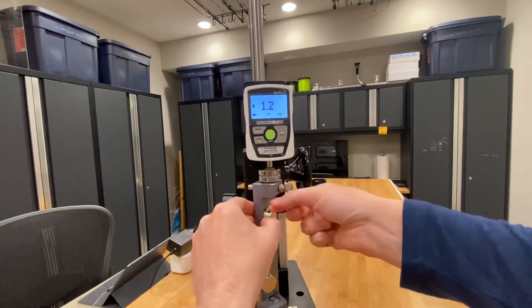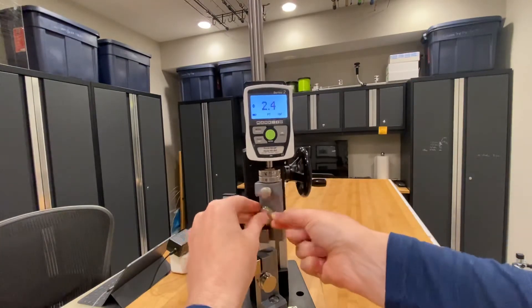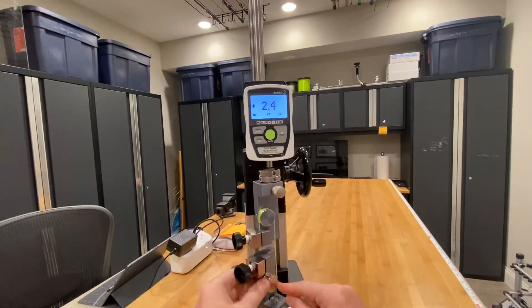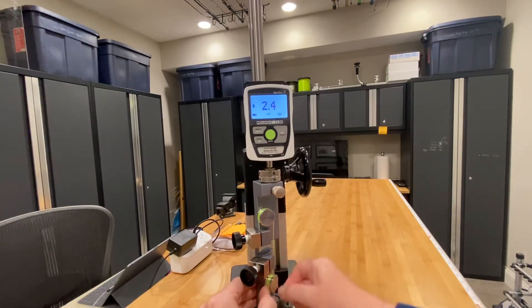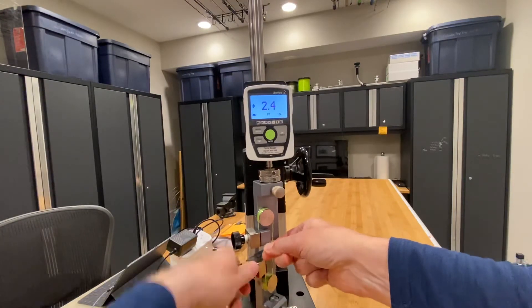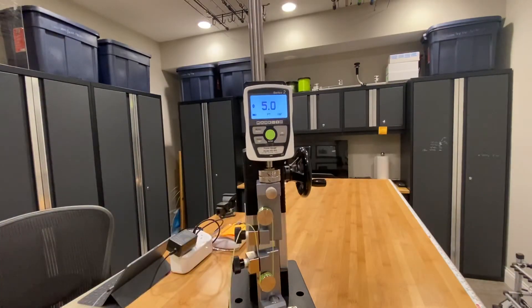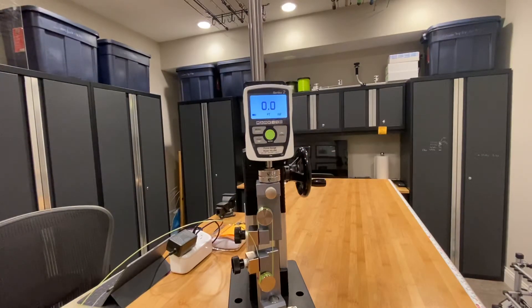I do six turns around the bollard, making sure there's no line overlapping — a clean little spool. Then I go down and do the same on the bottom bollard, also six turns, and hand-vise that off and give it a double check. And we'll zero out the gauge and start the test.